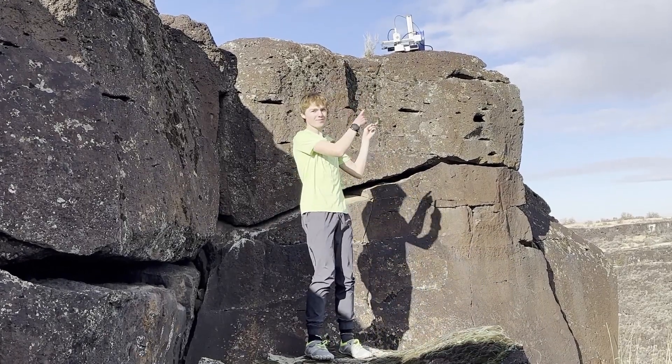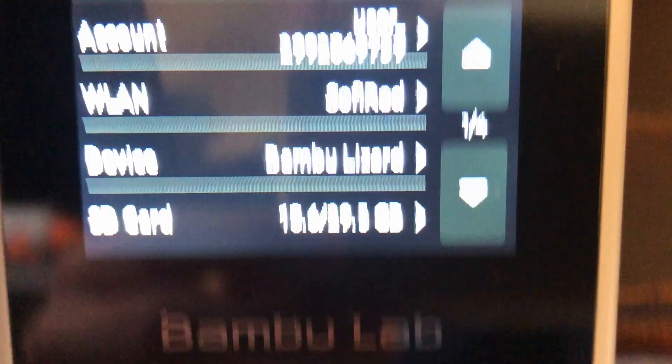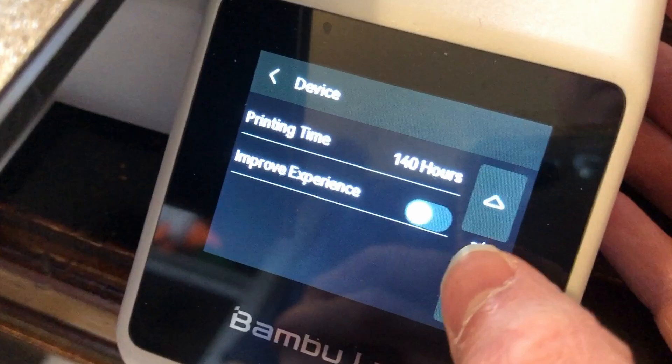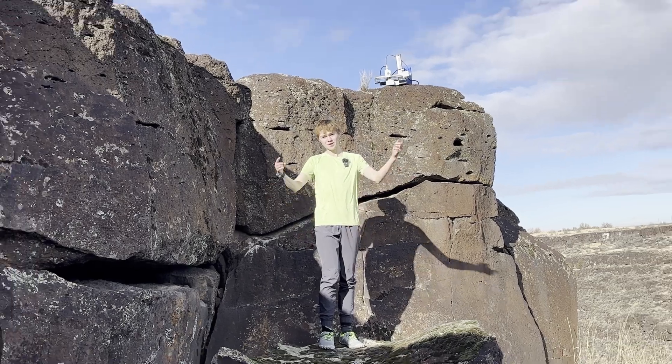The Bambu Lab A1 Mini. It's now been nearly a month since the live unboxing, and in that time I've printed around 140 hours, give or take a little, and have been traveling a lot with it. And this time, boy have I been surprised.